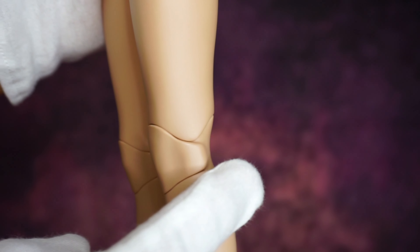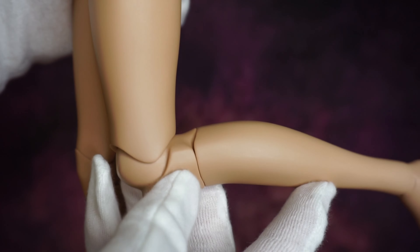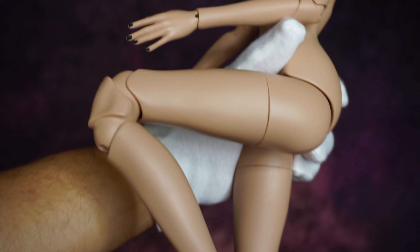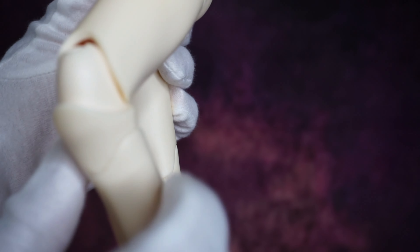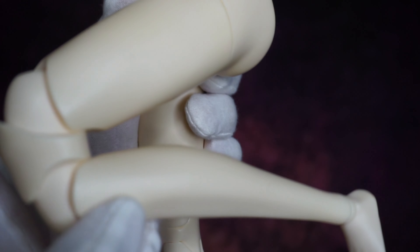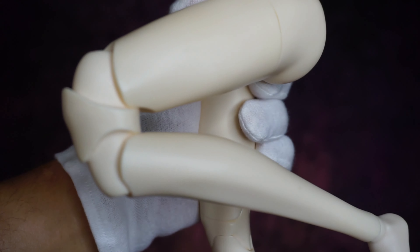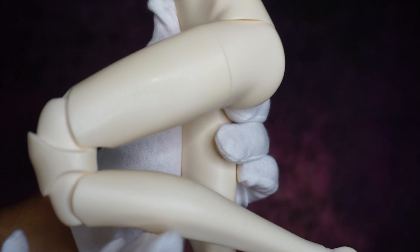This is the old version — as you see, it's exactly the same. This is the second version, and also the same. Maybe the look is a little more thinner, and that's it. As I mentioned before, these two versions are old, so the stringing is old and loose.